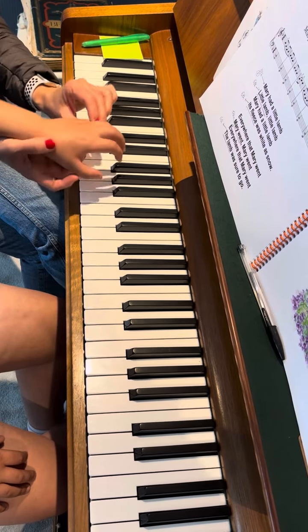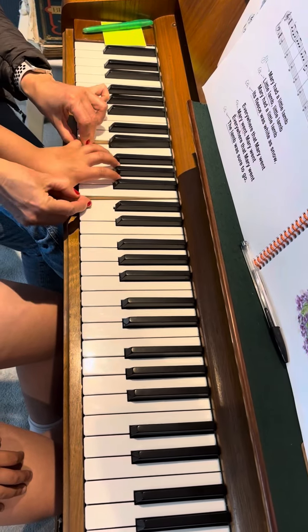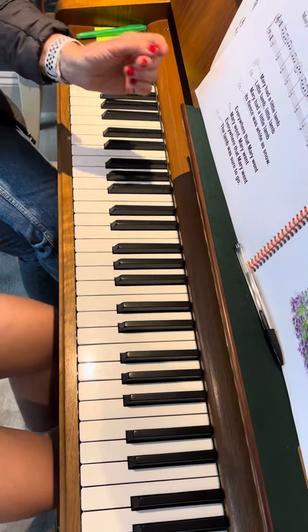So this is the left hand — when you play, try to move your wrist like this, changing. Then right hand — we will just do a little bit of the beginning.